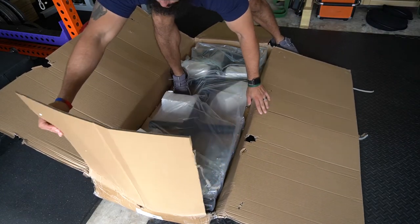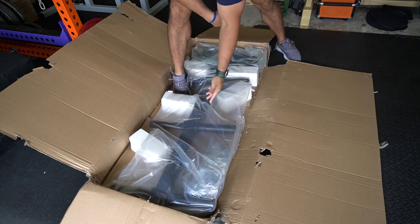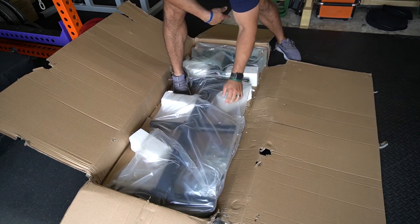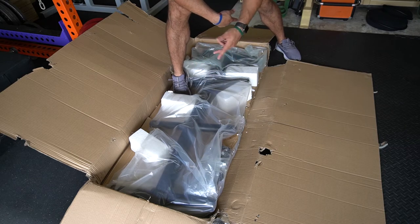Everything seems to be packaged pretty nicely, and that's one thing I will say about Titan's equipment — it's always kept well-packaged. It's not just some random piece of equipment thrown in a box and shipped off.